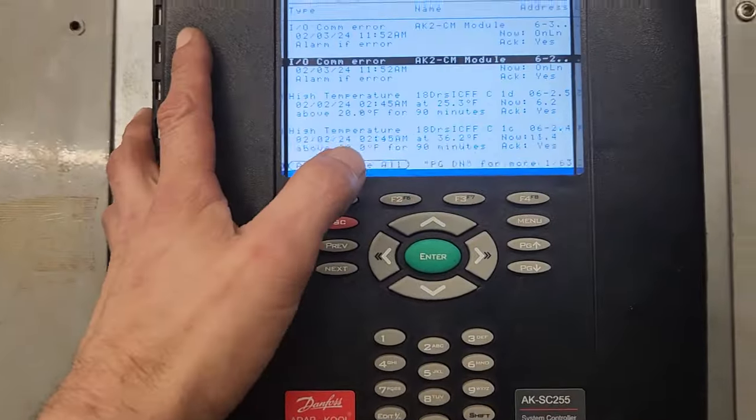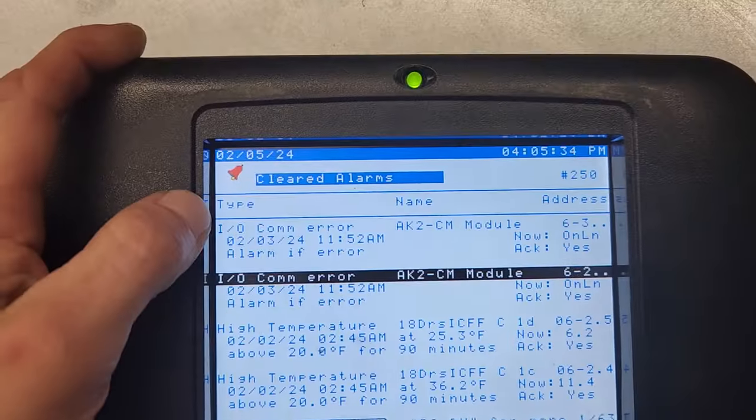So I had a second job here at this same store that I'm at. These are my two alarms right here.